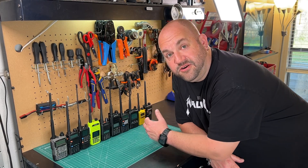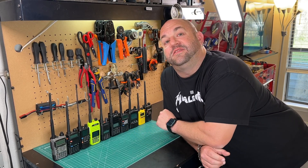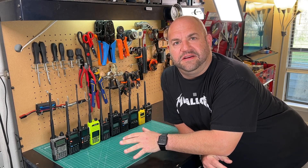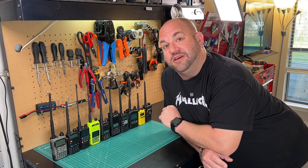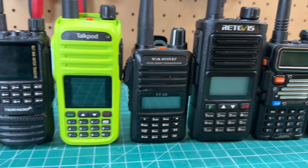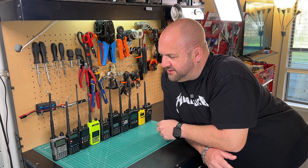And now we have heard the transmit and receive audio from all 10 of these radios. How do you think you did? Do you think you might have spotted the Yaesus? Could you pick the Baofengs out of the bunch? These radios as they are lined up is the order that we were listening to on the video.